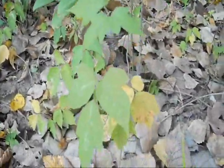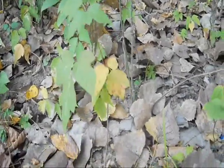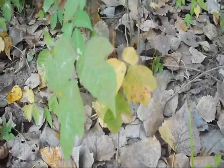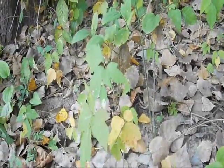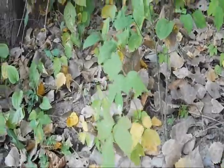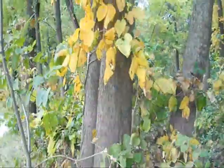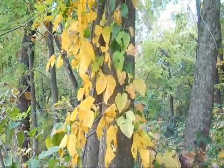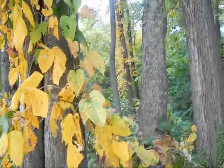This specimen of poison ivy has not yet taken on any fall color. You can see that it's about 10 to 12 inches tall. It has a thin stem and three clusters, or three leaflets of three leaves each. And if we pan up to the tree right behind it, we see that growing up the trunk is one of the larger forms of poison ivy.